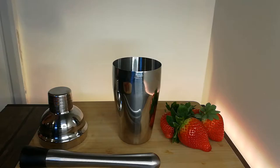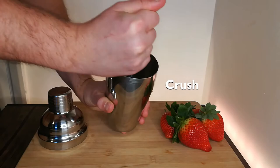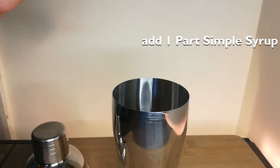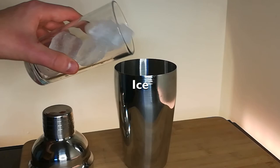Start by adding some slices of strawberry to a cocktail shaker. Crush them with a muddler. Add your vodka. Add a little bit of simple syrup. Then a dash of grenadine — because it's not a Valentine's Day cocktail if it's not red, right?